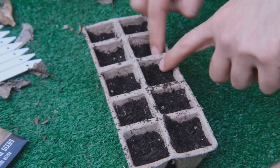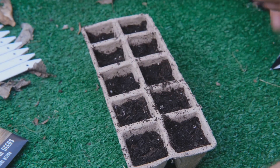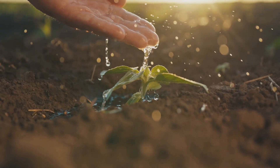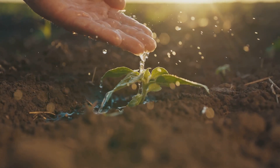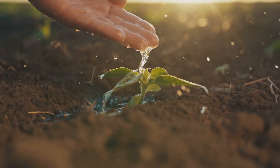Next, plant your seeds or seedlings: gently place them in the coco coir, being careful not to damage the delicate roots. This is the beginning of your plant's journey in its new hydroponic home. Give them a little water to settle in — this helps establish the roots and gives your plants a good start. Just a gentle watering is enough at this stage.